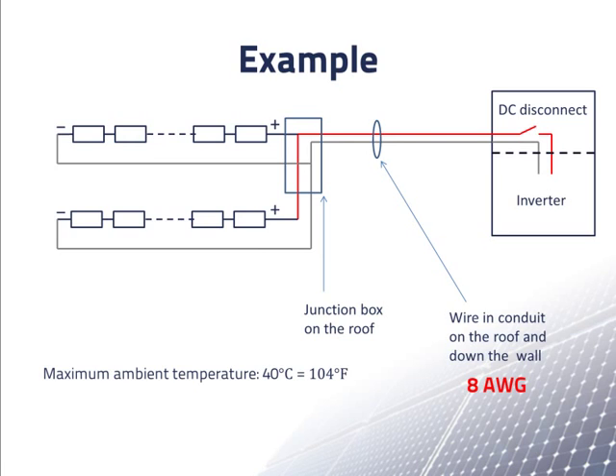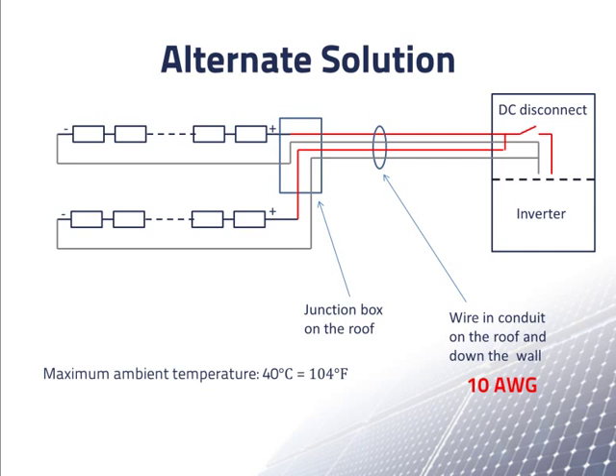In summary, we determined the required wire size for wires from the roof down to the DC disconnect and the inverter, assuming a maximum ambient temperature of 40 degrees Celsius. We found that 10AWG wire is not thick enough, so we had to use 8AWG wire. We also considered a design in which we run a separate pair of wires from each string down to the DC disconnect and the inverter. In that case, the wires could be 12AWG, though that size is only barely big enough. Using the thicker 10AWG wires gives plenty of ampacity and lower resistance, which is important if the wire length is long. Additionally, this design allows independent testing of both strings of modules from the ground, saving trips up to the roof.